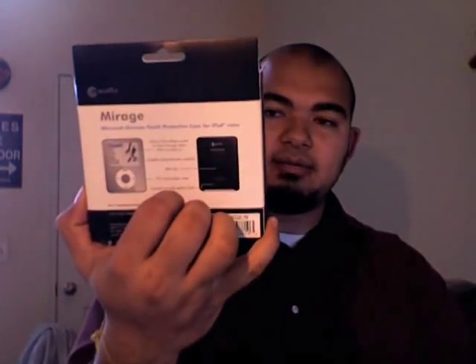I'll show you the box. There's the back. And here is the case itself.